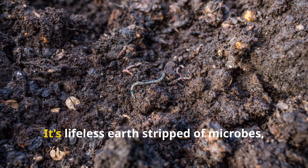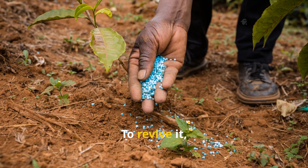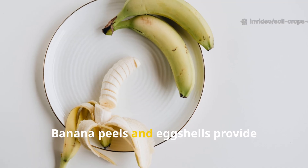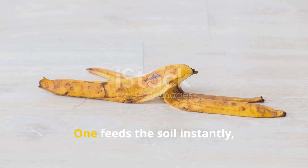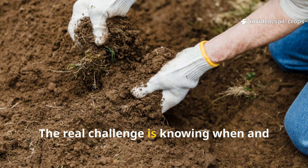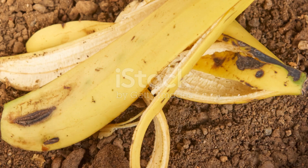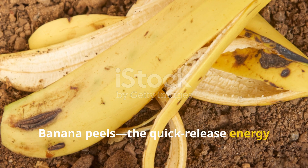Dead soil isn't just dry dirt — it's lifeless earth stripped of microbes, organic matter and minerals. To revive it, you need two key things: fast-releasing nutrients and long-term mineral support. Banana peels and eggshells provide both, but in completely different ways. One feeds the soil instantly while the other strengthens it over time.